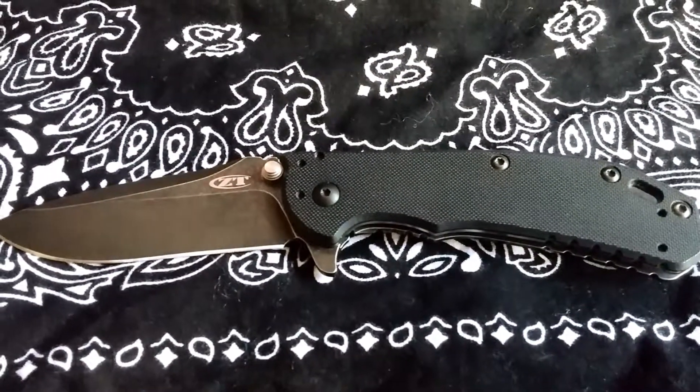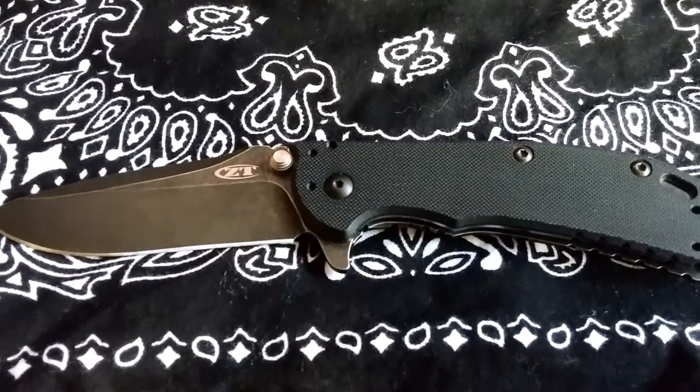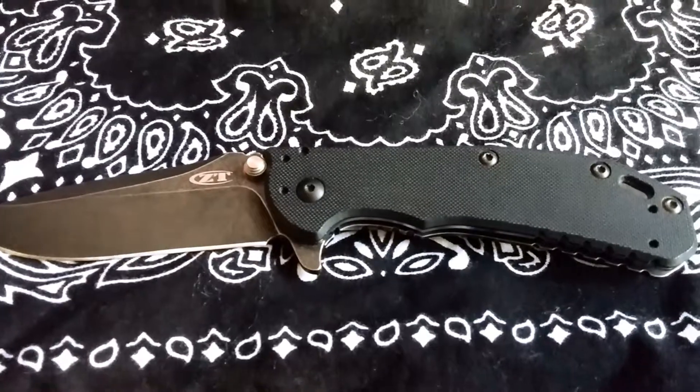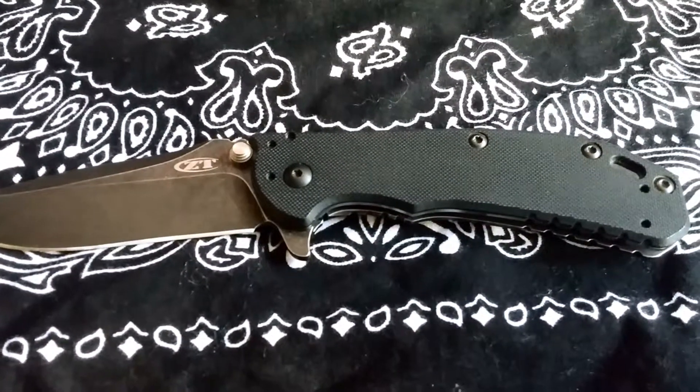The 0566 is the kind of smaller brother to the 560-561 model. Beautiful size — the 560 is a big knife, and this is a little bit more suitable for EDC.